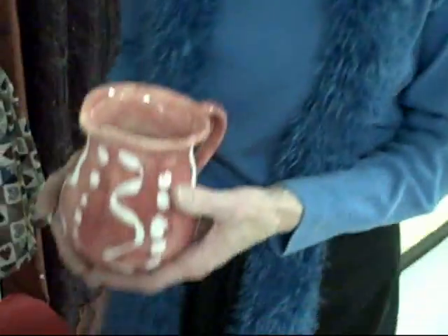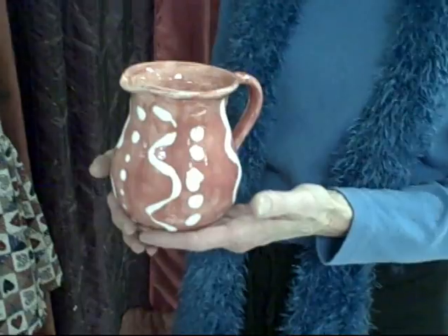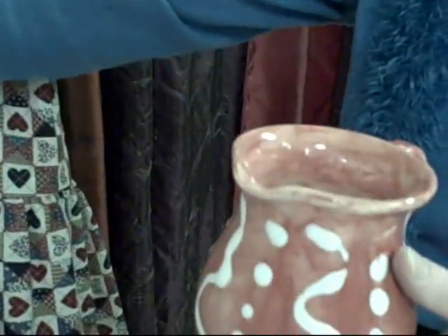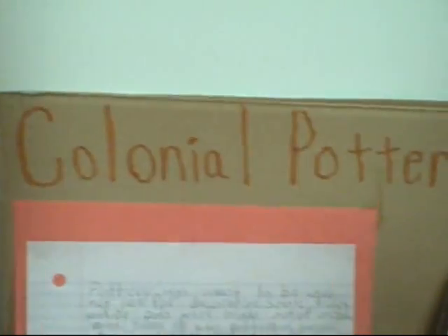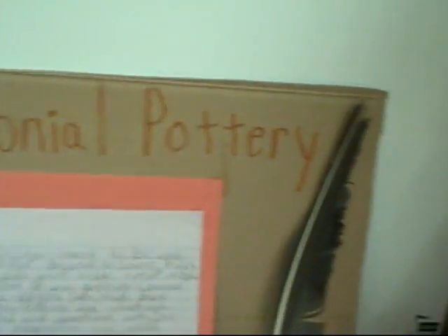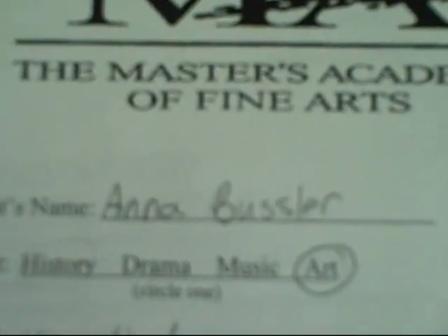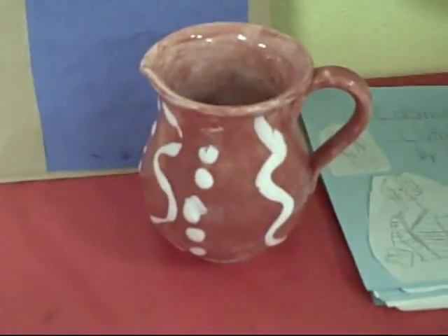And what do you have here in your hand? This is a piece of pottery done by Anna Bussler. Yes, and she's about six years old. She did the pottery and they had it fired, and this is her report that goes along with it. That's from Anna. Wow, that's great.